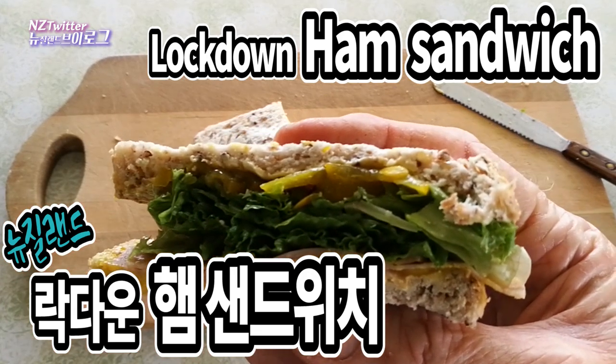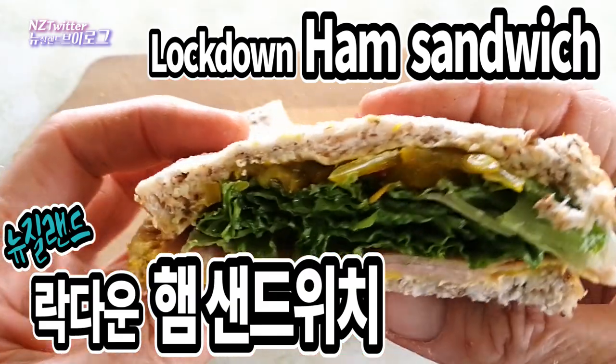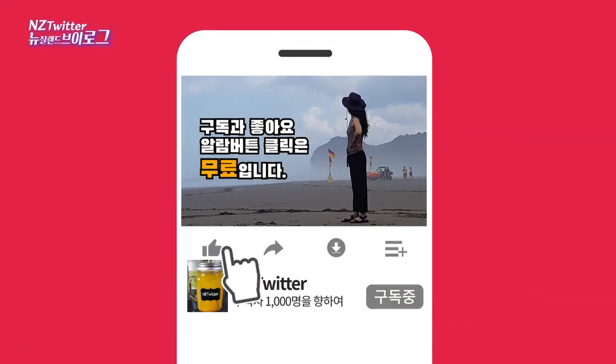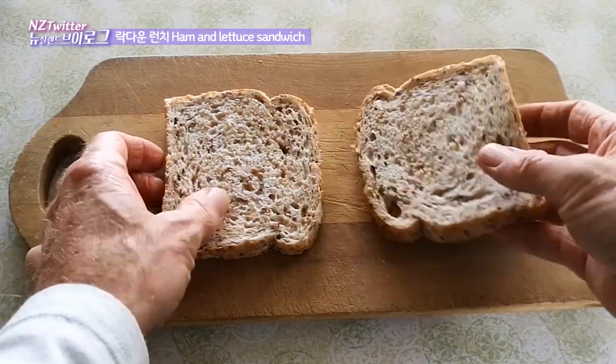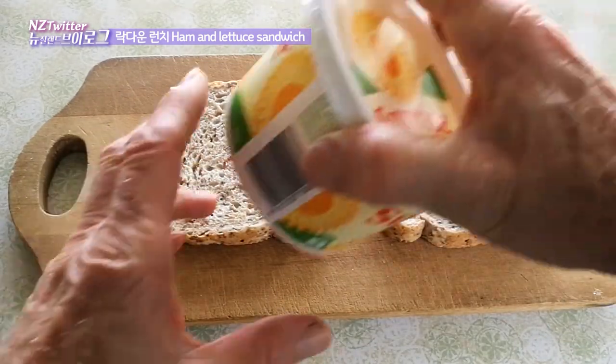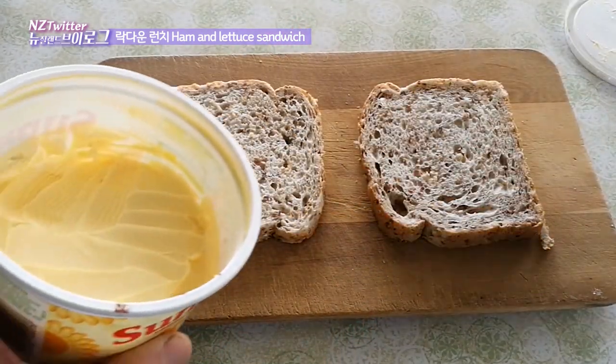Today I'm making another lockdown lunch — a very simple ham and lettuce sandwich with some pickles.